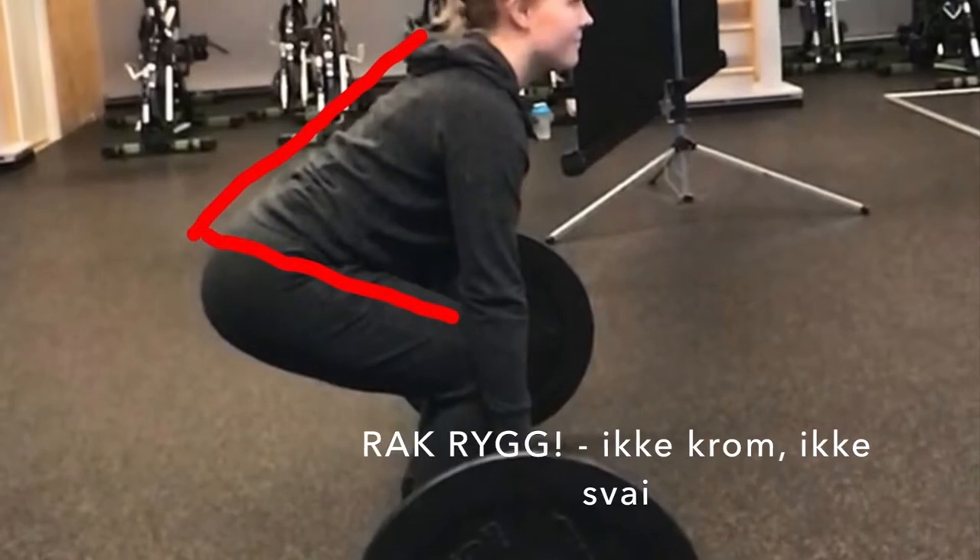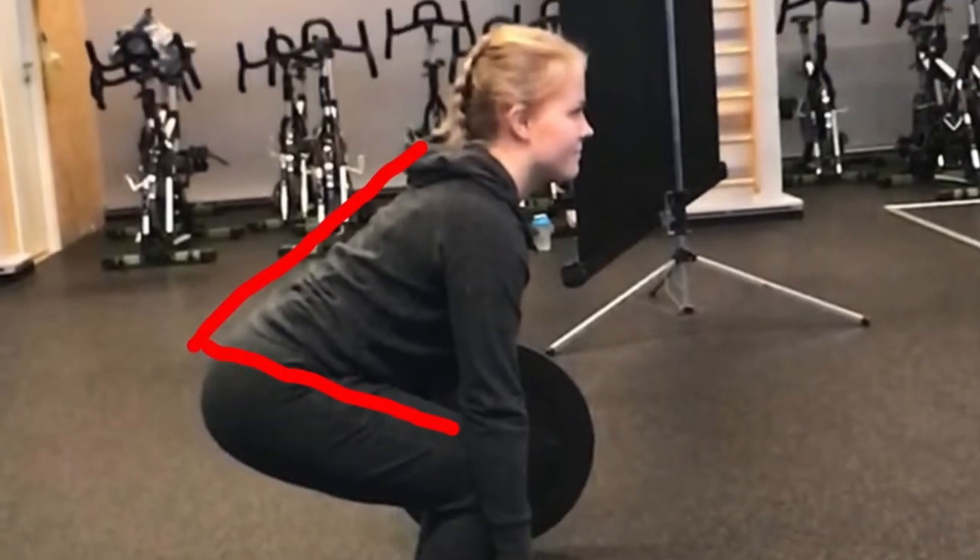Vinkelen på ryggen skal hele tiden være naturlig. Den skal ikke krommes, ikke sveies, men dermed være rak.